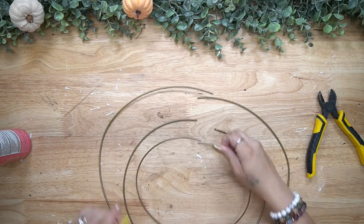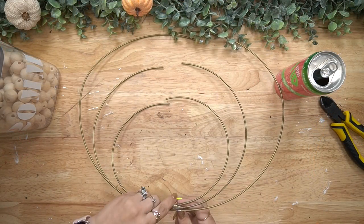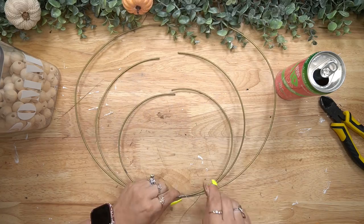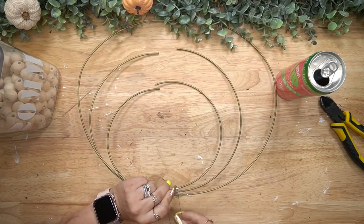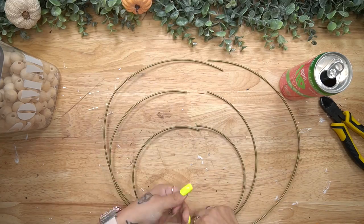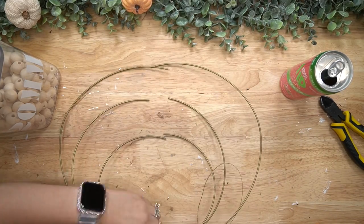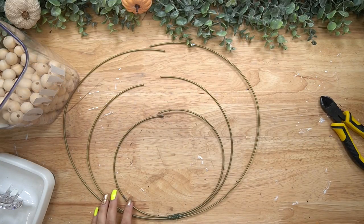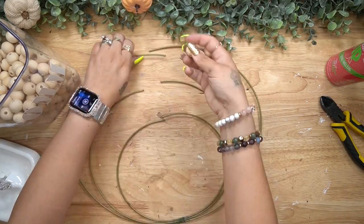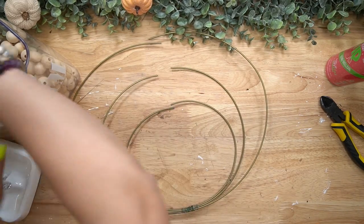I tried to solder these together, but I think because these little rings have a coating on them it did not want to stick. My husband said he'll show me how to solder, so maybe next time. What I did instead was just take a little bit of floral wire and attach them at the bottom.